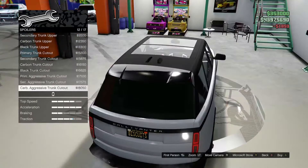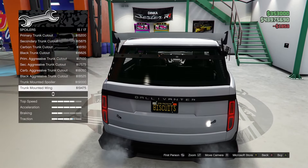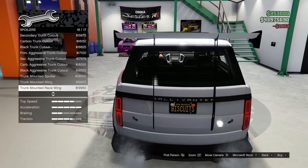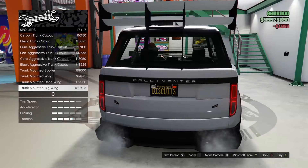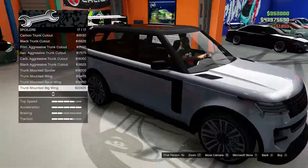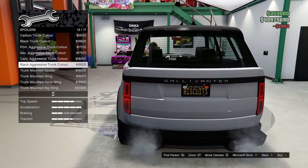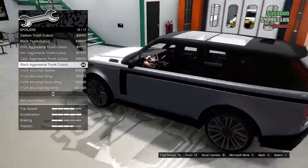We also have primary aggressive, secondary aggressive, carbon, and black options — and apparently some trunk-mounted spoilers with trunk pins. There's even a trunk-mounted big wing. Those last few spoiler options are absolutely ridiculous and do not belong on a Range Rover at all. Let's go for the black aggressive trunk cutout.